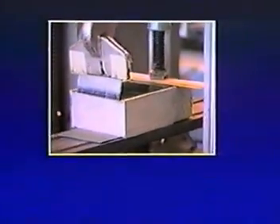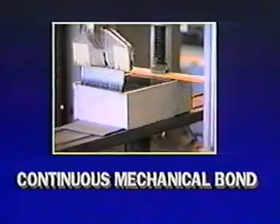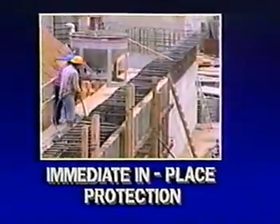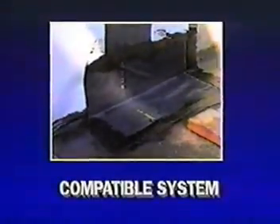Bituthane Pre-Pour Membranes are unique. They develop a continuous mechanical bond with the concrete that is cast against them. This bond prevents water migration between the membrane and the concrete. In addition, you can leave the membranes exposed to weather for up to 30 days without worrying about deterioration. Protection begins once the system is in place and the concrete is poured — it doesn't need water to activate it or soil to confine it. All components are compatible and engineered to work together.